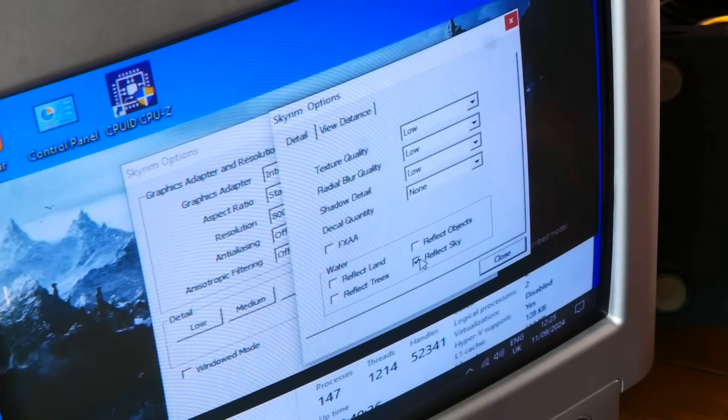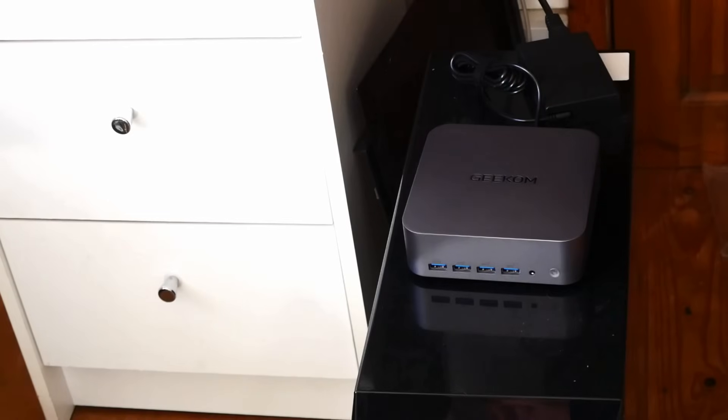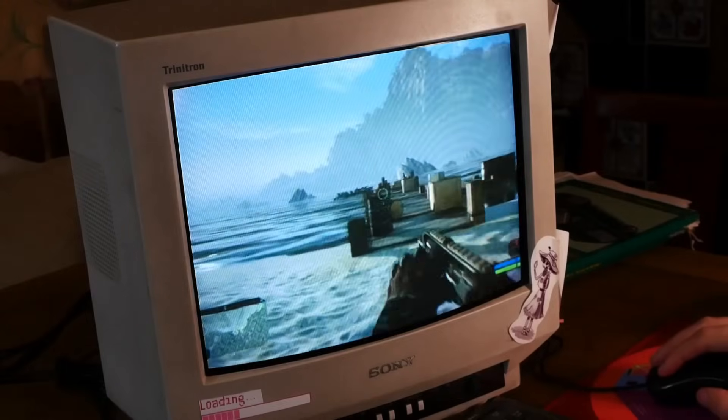Intel's iGPUs are often revered for being forced to run the latest games at the lowest of settings, sometimes not even the latest games. But what if, with the latest generation, there was a catch that meant you can run everything at ultra settings — you just have to run them at 480i on an old CRT TV.